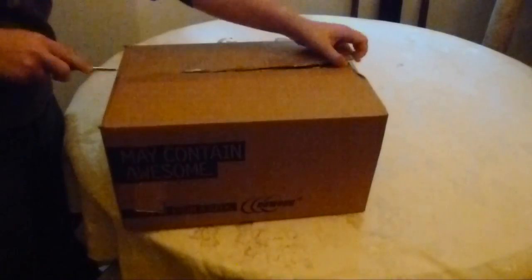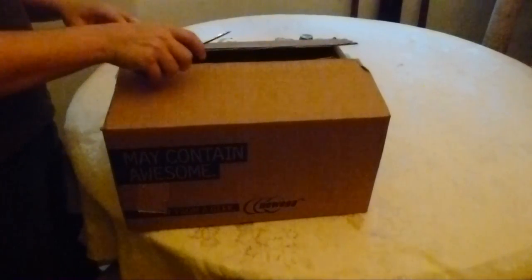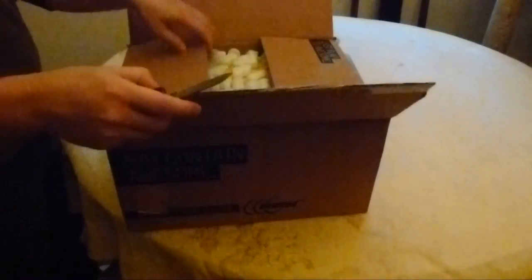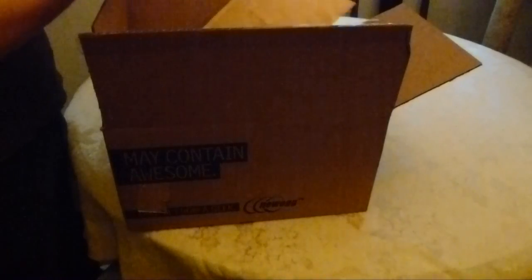I'm just going to go ahead and cut the tape on this thing. It's actually something that needs a little bit of installation, so what I'm probably going to try to do is open this thing up here and then see if I can do the installation as well. So it will depend on what it is that I've actually got to do to this thing. So what I've got here is a couple things — one of them is some thermal compound remover and some surface purifier. We're going to do a little bit of work with that.